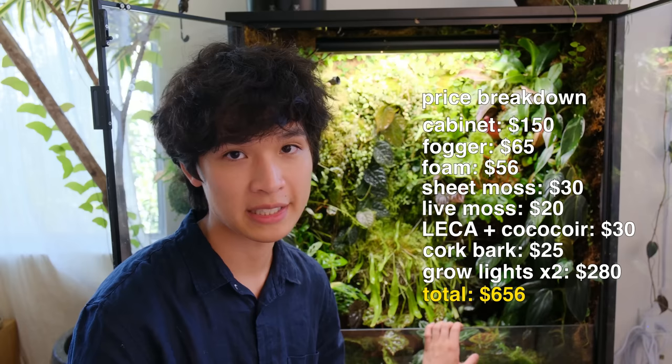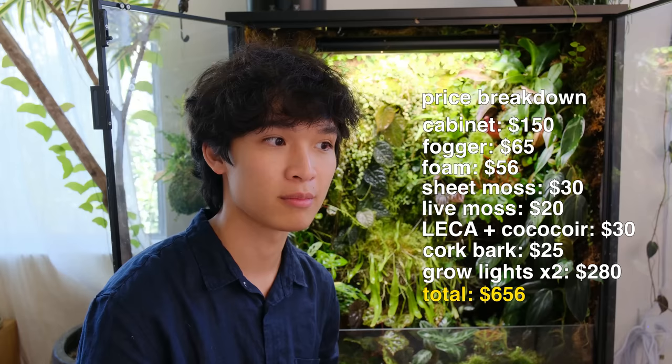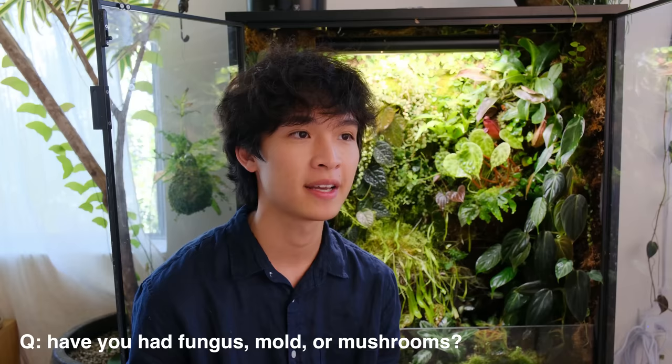There are definitely cheaper ways to go about it. Because of the size of the cabinet it is more expensive than a smaller terrarium. So if you're on a budget and just starting out, maybe try this with one of the smaller cabinet models, or get an actual terrarium or vivarium from a brand like Exo Terra or Zoo Med.